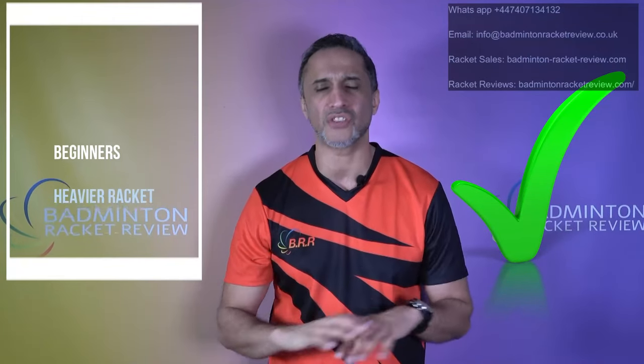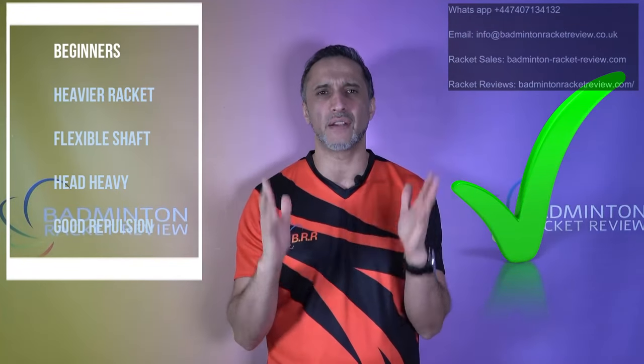Strategic players, defensive players, and attacking players are all covered. You now understand balance point, overall weight, shaft stiffness, and airspeed. Let's get into your level category. For beginners, there is no complication whatsoever — it's very very simple.